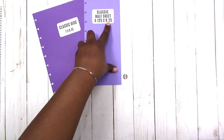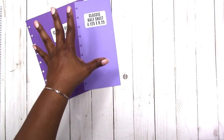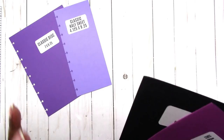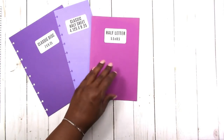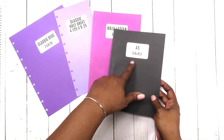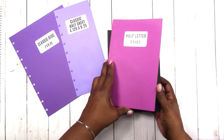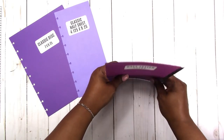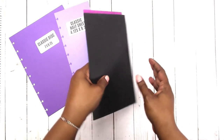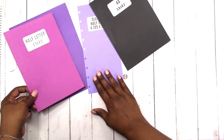These are not converted from metric sizes — they are just the sizes that they are. Now here we get into the metric world again. This is the half letter and this is the actual A5, which is based on the metric size. These are comparable — this is the letter size piece of paper folded in half, and that gives you the half letter, which is comparable to the A5. You can see the difference: the A5 is slightly wider and it's shorter.